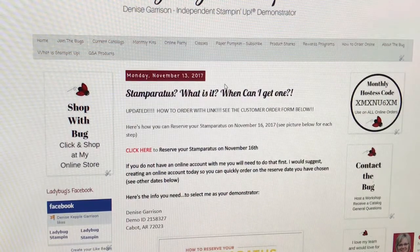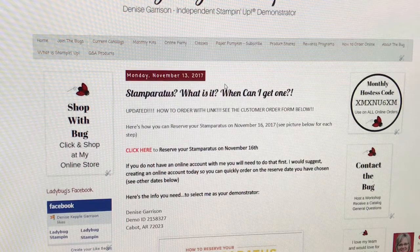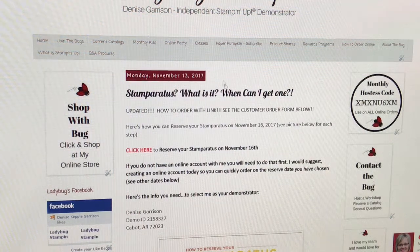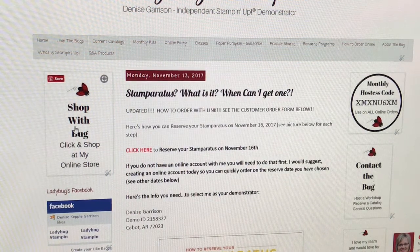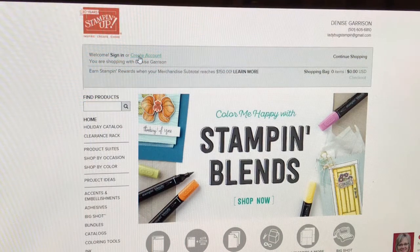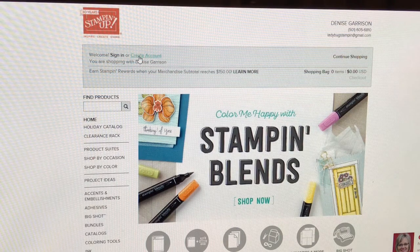I want to go through real quick what you need to do. First, if you've never shopped with me, you will need to go to my online store. You can go through that through a link below or through my 'Shop with the Bug' button right here. You'll click on that and there's a 'Create an Account' option. Now if you have shopped with Stampin' Up before but I am not your demonstrator, you'll need to sign in and change me as your demonstrator — or whoever you choose to shop with.